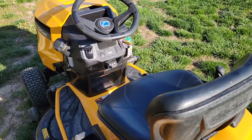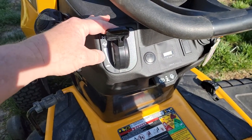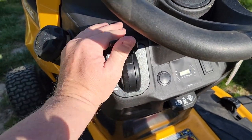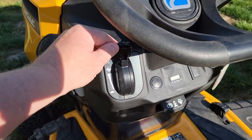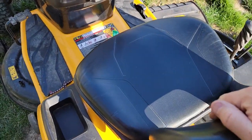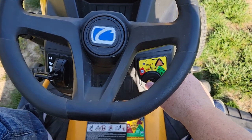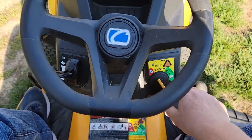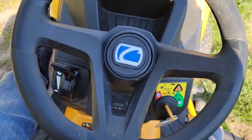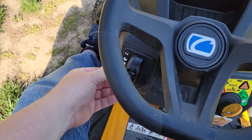First, to start it up — this is the throttle lever. There's slow, there's fast, and there's another detent that's choke. You do have to choke it when you first start it, then push it down to fast. You do have to be seated for it to crank over. Push your foot on the brake, push the lever up to choke, turn the key to start. Once it starts, push the throttle down to fast.